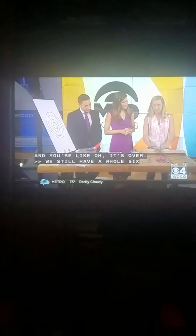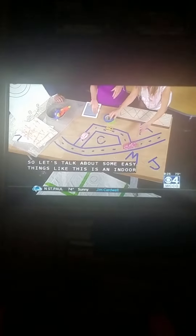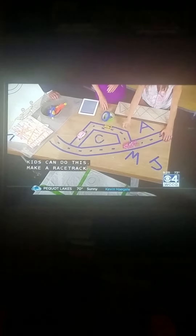So let's go ahead and see these things. This is a new door thing. Kids can do this, and then make a race track — maybe on your tile. Exactly, because that's what's nice. It's safe. It's not going to damage anything. You can just pull it right up.